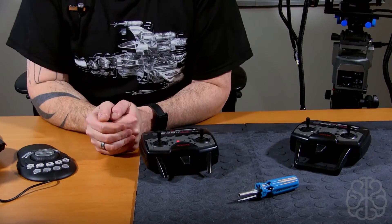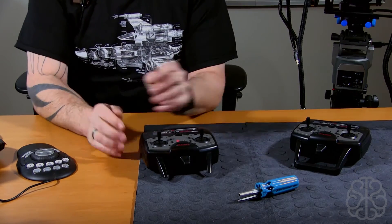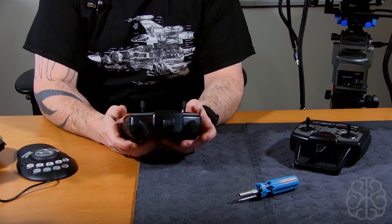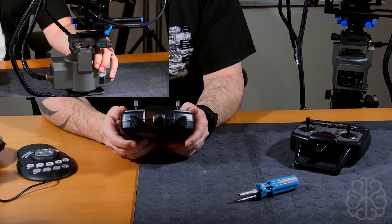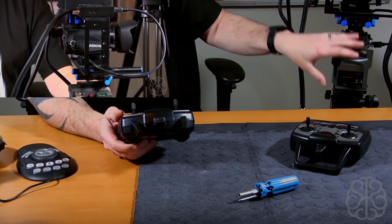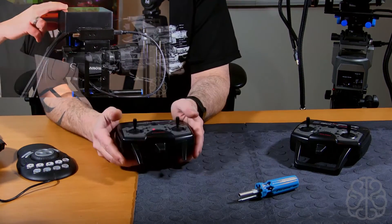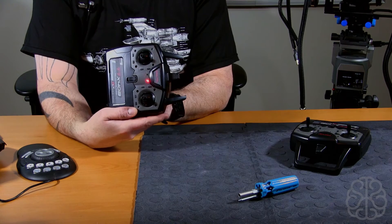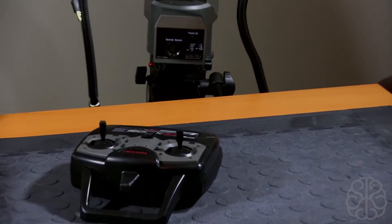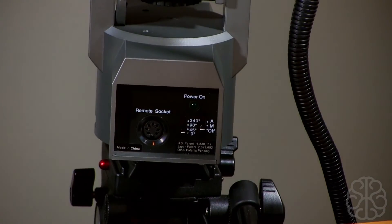Welcome back, this is Ivan from BrainInvest.com. As promised in our last video, today we're going to look at the code that makes everything work. If you missed the last video, you can check it out here — in that video we explained how we use different parts to make our pan and tilt mount, which I can control using a regular RC transmitter.